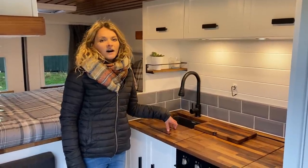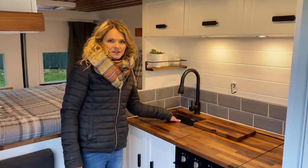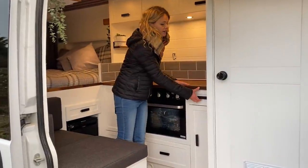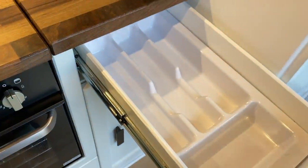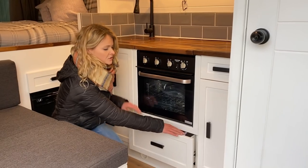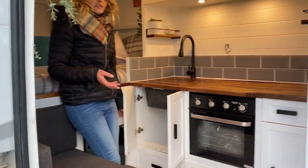We've cut the sink insert in half — actually an idea by our customer, which we love — so they can still use the front part as work surface but if they need to do any washing up they've still got the back area, meaning maximum space when preparing food. Under the worktop there's lots of storage: a drawer ideal for cutlery with safety catches so they don't open when driving, a cupboard for the bin, a large pots and pans drawer, and a cupboard under the sink ideal for cleaning products.